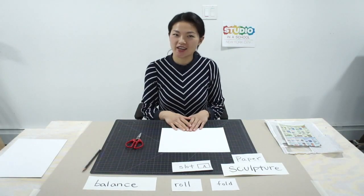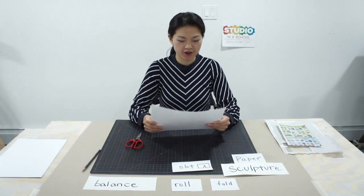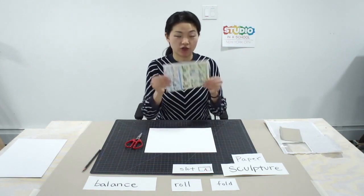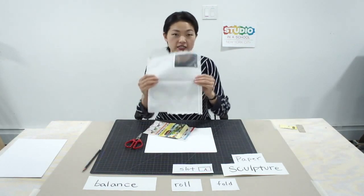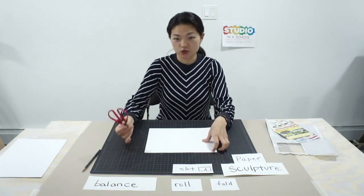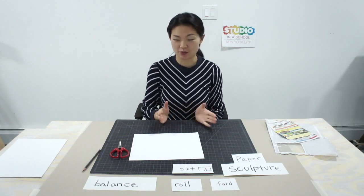Hi everyone, I'm Cynthia Chen with Studio Inner School. Today we are going to make a paper sculpture. We can use printer paper, or any scraps you have at home like flyers that you get from the supermarket. You can use thin cardboard boxes from tea, or envelopes that you get in the mail. If you have scissors, we can use them to cut. If you don't have scissors, we can use our hands to tear or rip. We don't need any glue or tape — we'll learn how to make the paper stick together.